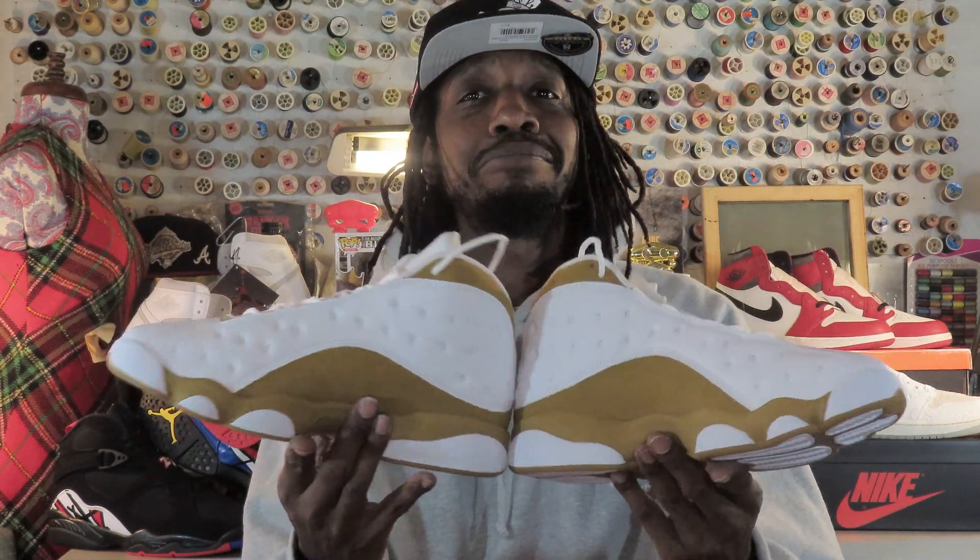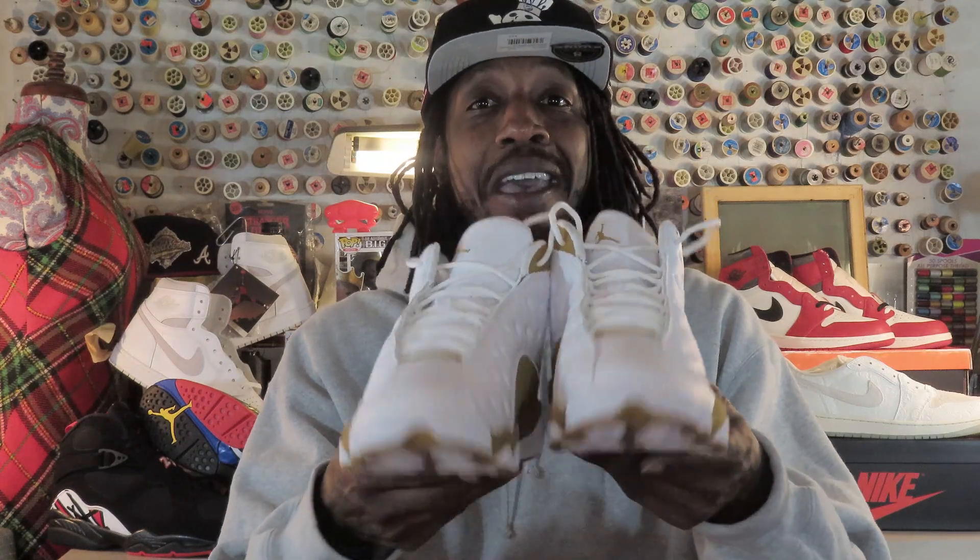Let's get into it, gangstas. These are not bad. Now that we have them in hand, let's get into them.